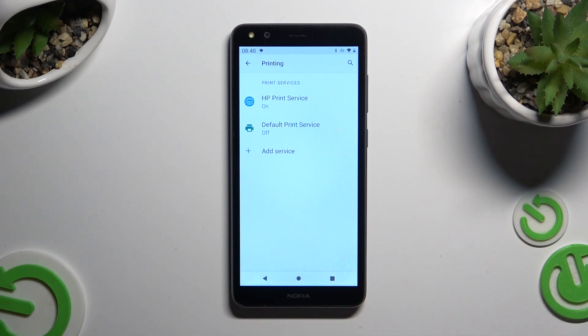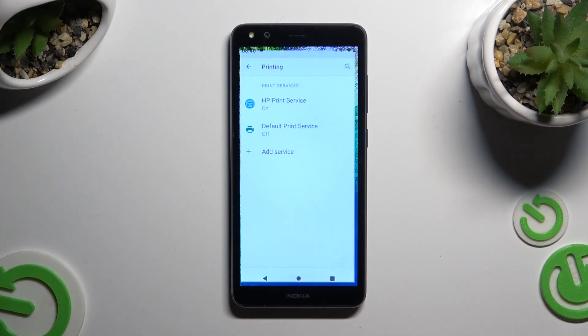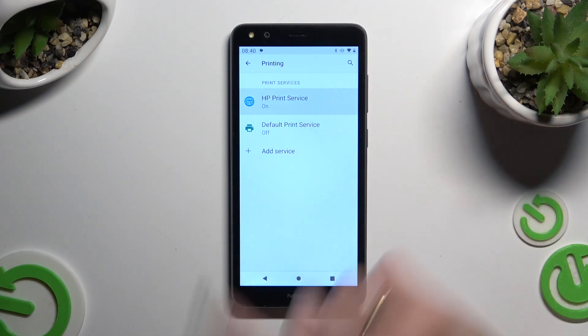Go back, tap on Add Service, and install the best one for you. When it's ready, go back to the same settings and click on it.